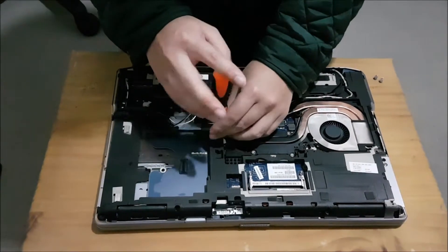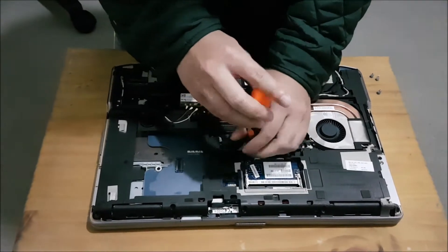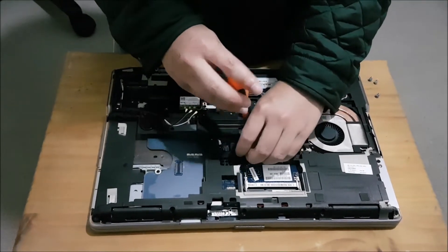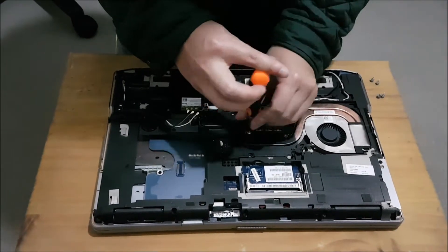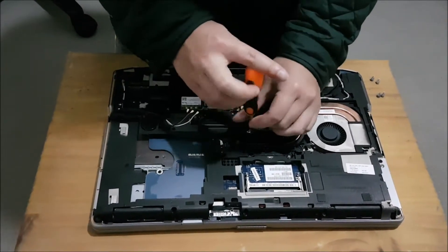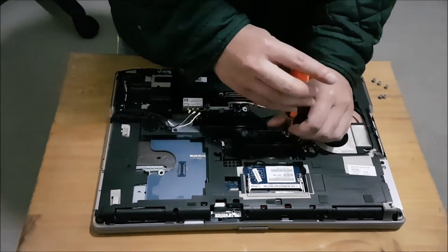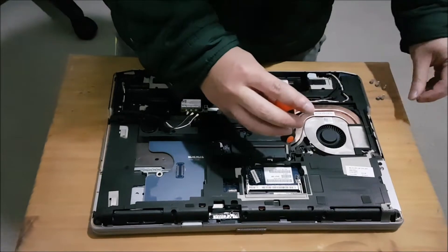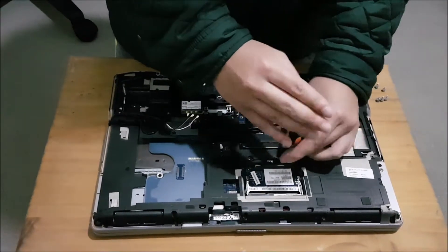Screwing in order ensures it spreads out the thermal paste evenly. When you remove the heatsink, you need to clean off the old thermal paste and replace it with new thermal paste. I'm using Noctua NT-H1. Don't be cheap on your thermal paste — it's really important and it costs $10 Australian per tube. One tube lasts basically 10 to 15 laptops depending on how big the CPUs are.